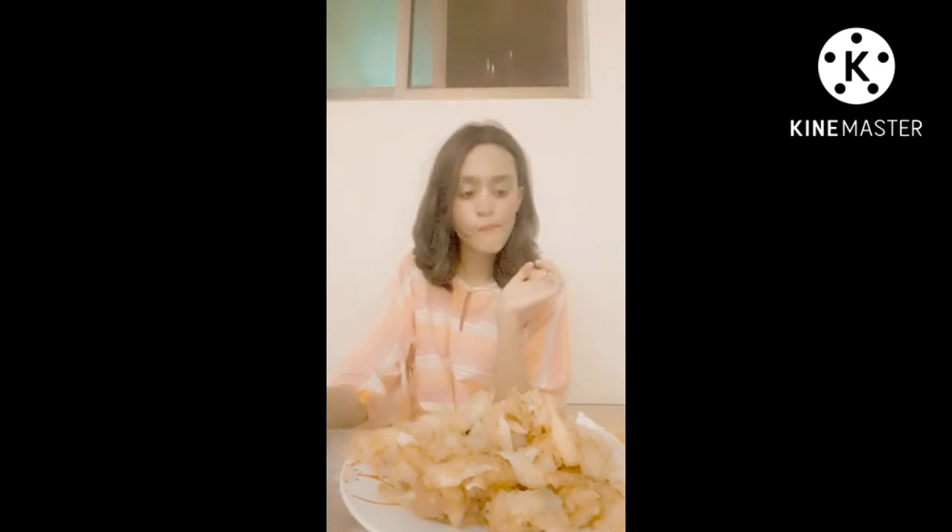Our dish is ready — now the best part: the taste test. I am going to taste it with some ketchup. Mmm, okay — this is a little bit of a taste, but it is very tasty. So if we are making french fries, we should make this because there is more taste here.